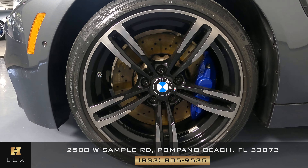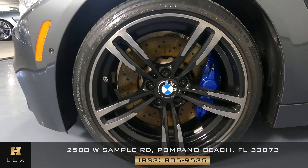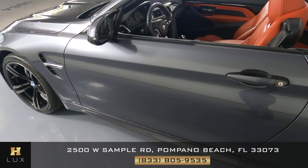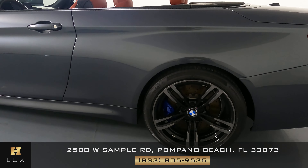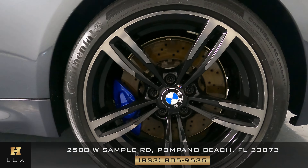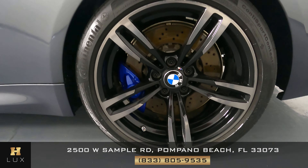Now let's move on to this wheel. We want to know if there's any curb rash or any other kind of damage — however, this wheel is in perfect condition. Moving on to the door: taking a close look, this door panel is in perfect condition. And this rear fender — I'm not seeing any kind of damage. The rear wheel is in perfect condition as well, with no sign of damage or curb rash.